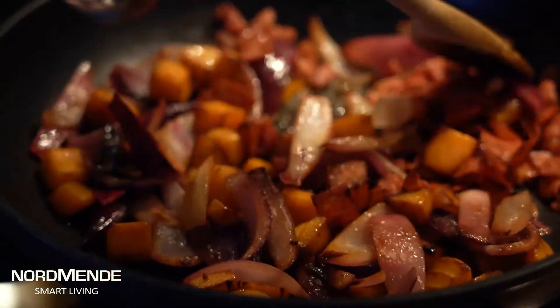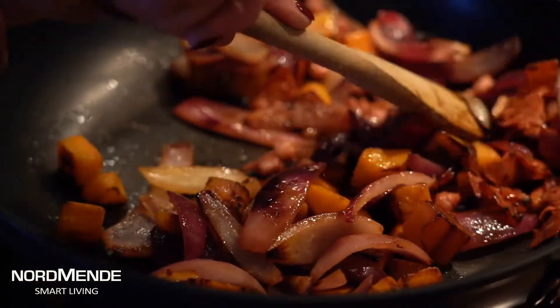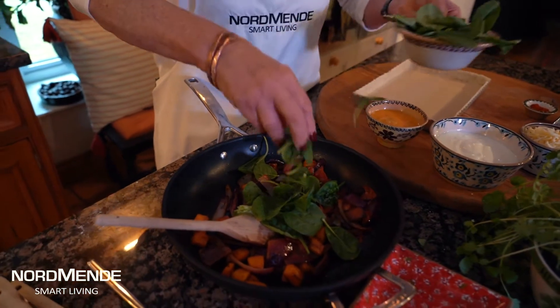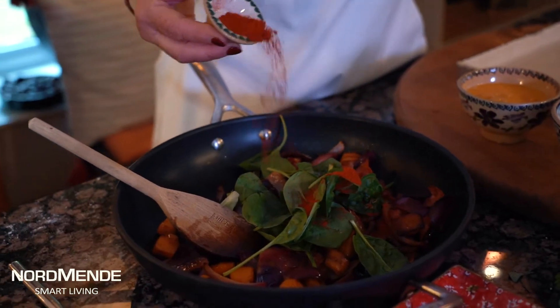I have in the pan a little bit of pumpkin, a little bit of red onion, and a little bit of chorizo. Now I want that to cool down slightly, and to that I'm going to add a little bit of spinach, a little bit of paprika, and a little bit of cheese.